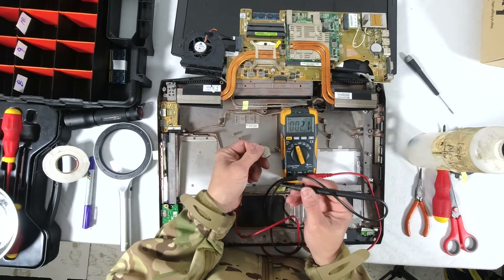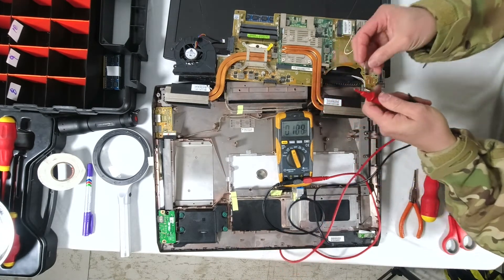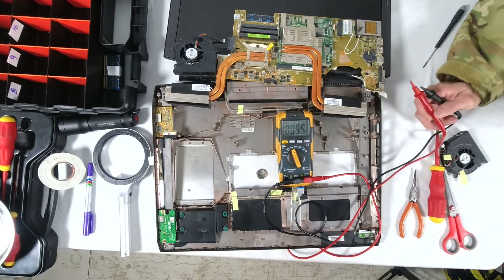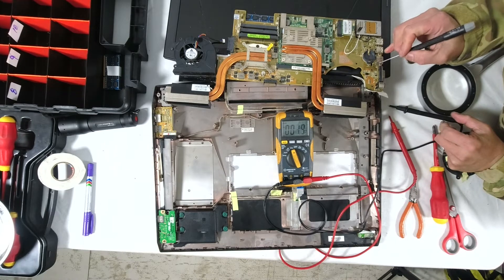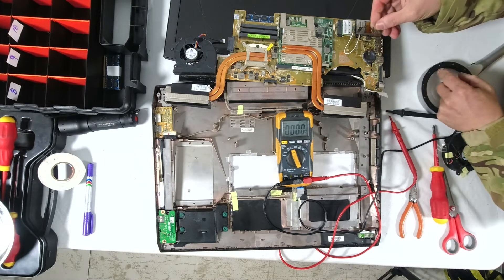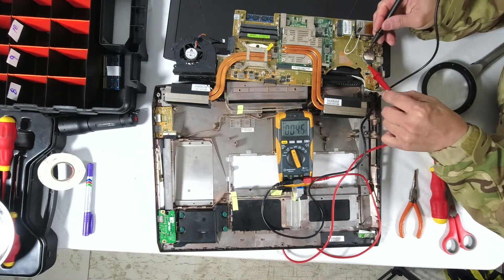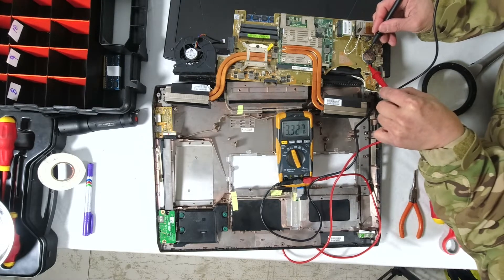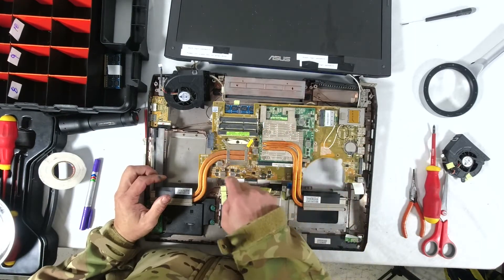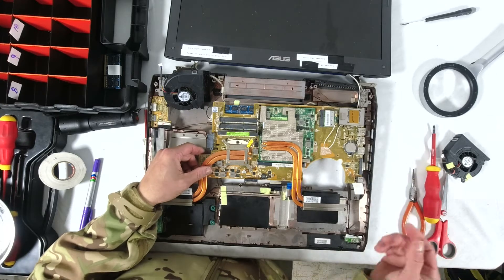CR2032 batteries are rated to 3 volts, so it's healthy. I'll measure the existing battery to see what voltage it's at — 1.3 volts, so it's definitely dead. Take the new battery: the positive of the battery is here, this is the positive side, that's the negative, so I need to put the battery this way. If I measure between the two terminals it should give me positive 3.3 volts — which it does, so I know I have the battery correctly oriented. This may be the graphics card and this is the CPU.